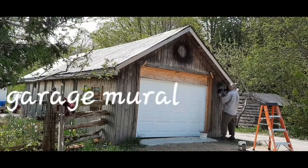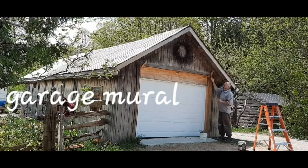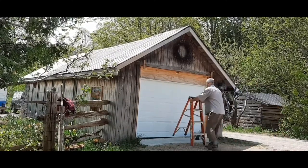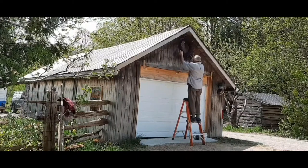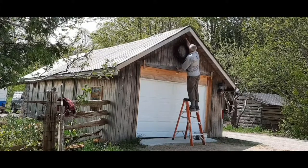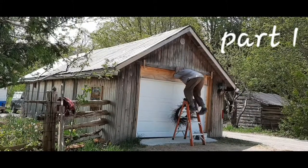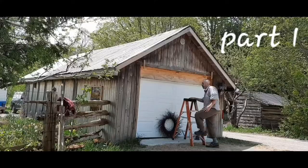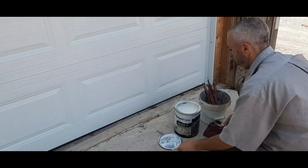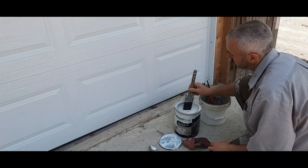Hi guys, this is Maxim Grunin at Maxim Grunin Art. I arrived at a neighbor's place to start working on a new art project — a garage mural. There's a road that faces the garage, so people in the neighborhood will be able to enjoy the performance, and hopefully, if it turns out good, they'll enjoy the picture too.